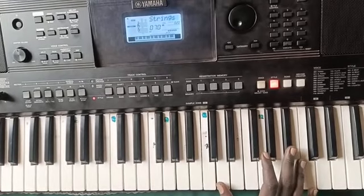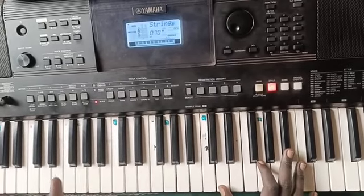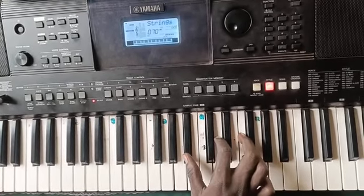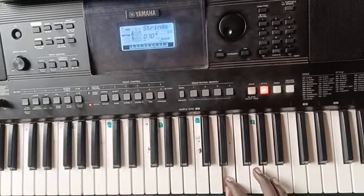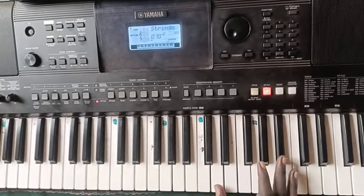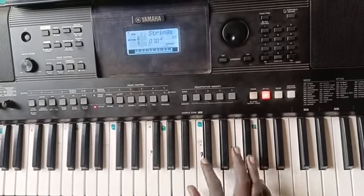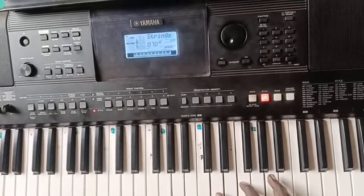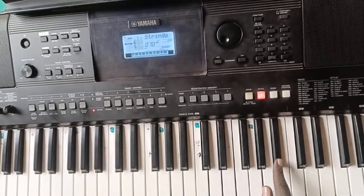For this song in particular, it starts from the first inversion of B-flat, which is the fourth chord of key F. It is going to start from 'la.' If you are singing it as do-re, it would be 'la.'